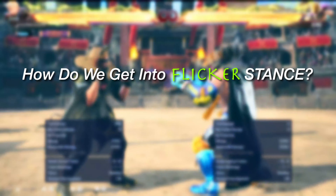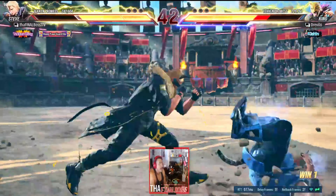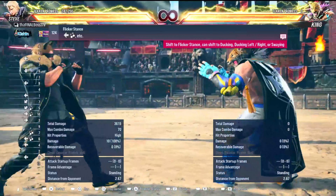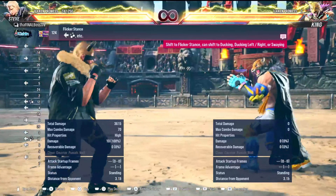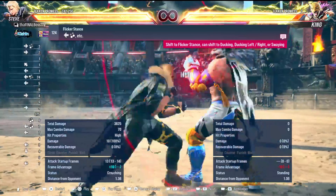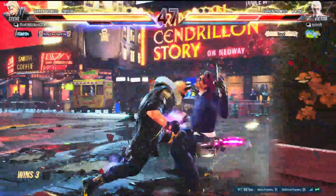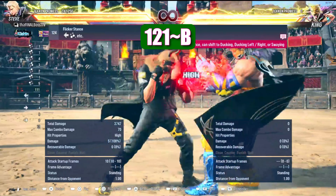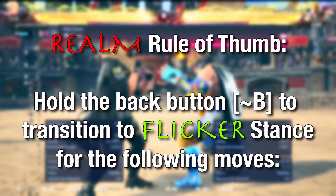How do we get into flicker stance? There are a variety of ways. We have back one — that will be a flicker transition you use very frequently. Flicker stance can be shifted into ducking stance, left weave, right weave, or sway. Your three, four button and back/forward three and four are all accessible from flicker stance. Transitioning from flicker to duck is a stance cancel you will need to master as a Steve player. All the flicker transitions are done by holding the back button as you do the move. So back one, back is how you enter flicker.